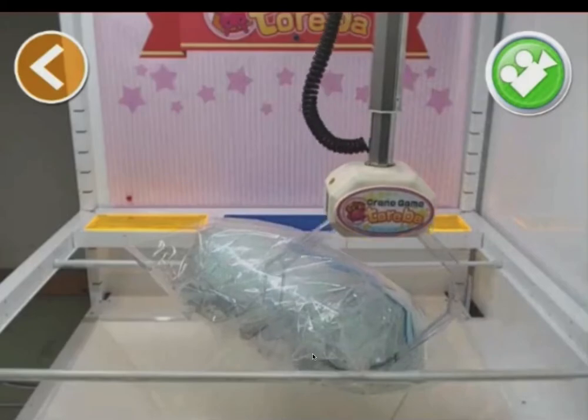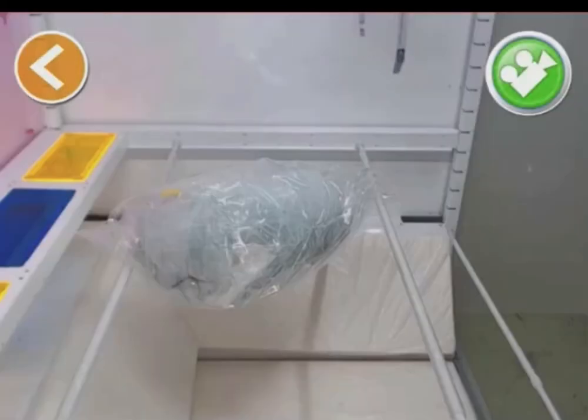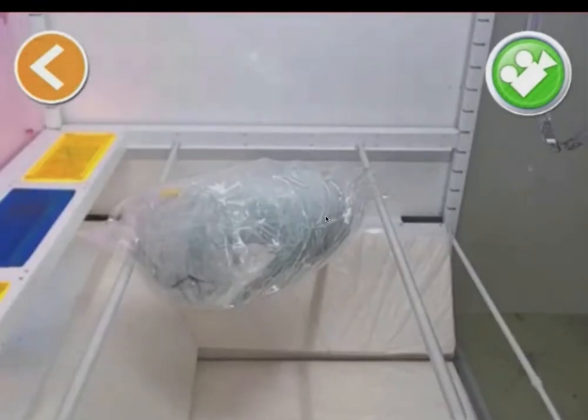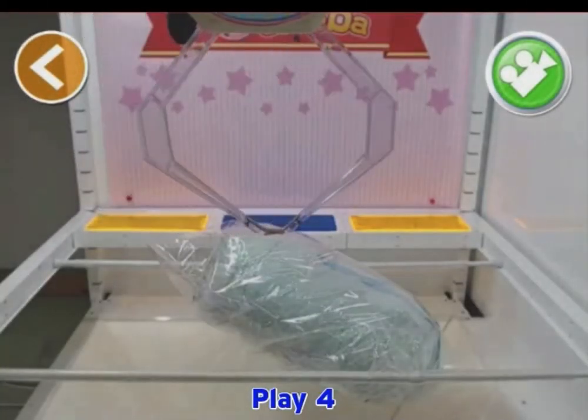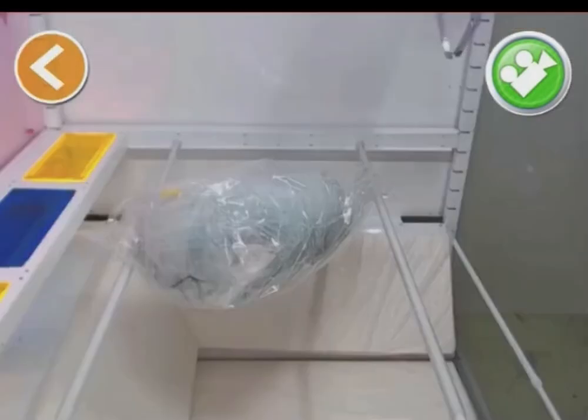Very close to the plastic and great lift again. There's still some plastic in front of the bar.